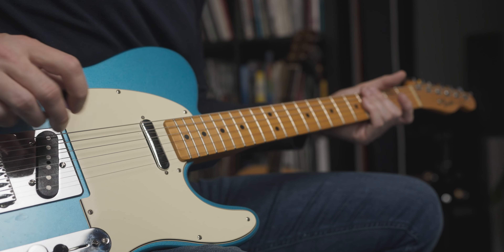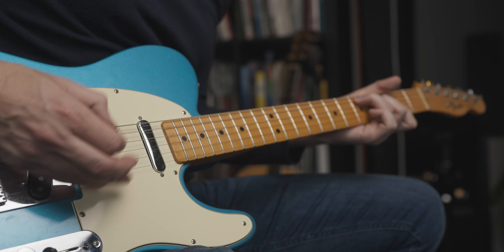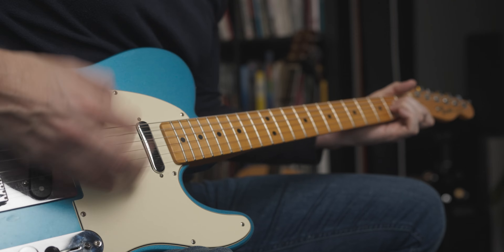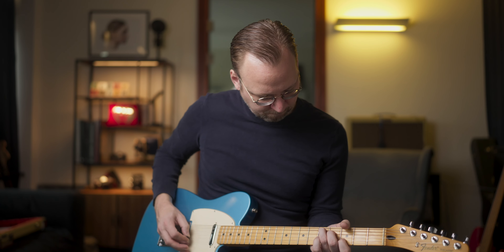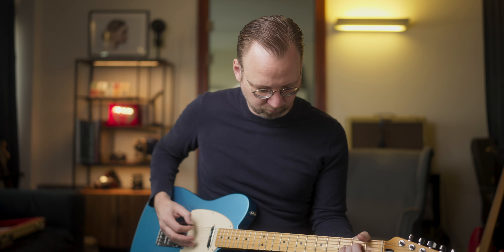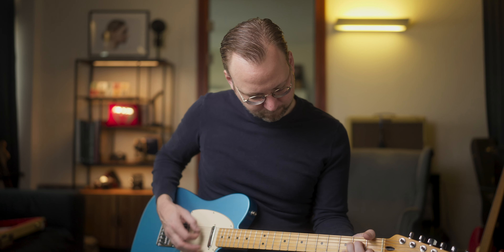Now let's put on the drive and go to the bridge and do a little bit of the same part. And now it is really a biting tone but it isn't too overwhelming — it can really cut through the mix. Now let's roll down the tone knob a little bit on the guitar.